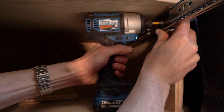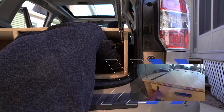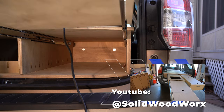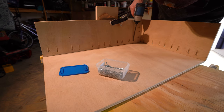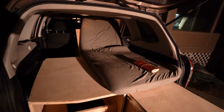I took inspiration from Solid Woodworks and their 4Runner double drawer video for my drawer system. In that video, he uses two sets of drawer slides built within two interlocking drawers. One is pulled out to create a countertop space, and the other is pulled out from inside to create additional storage. I ended up customizing the measurements to fit my build, but copied this design exactly, and it worked out very well. I'm really happy with the finished results.